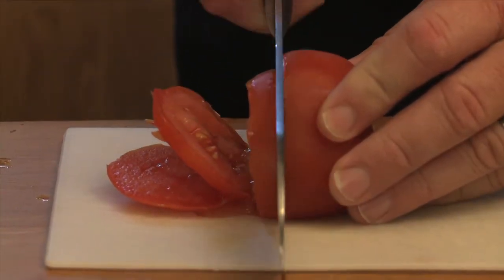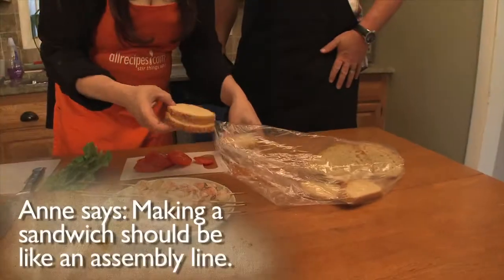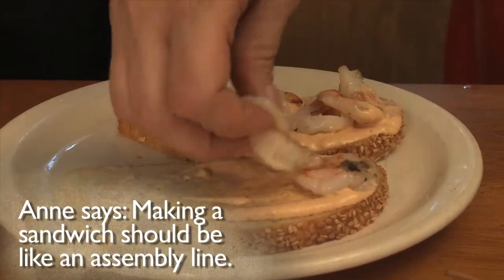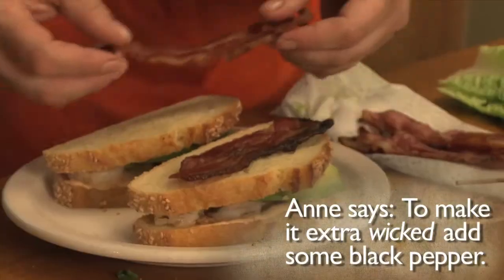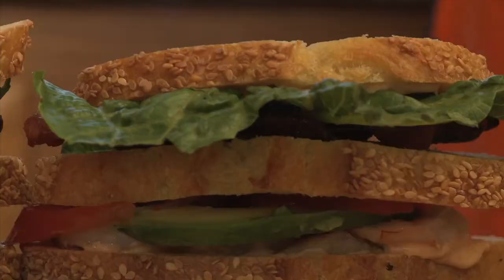Just slice some tomatoes and avocado, and slice the grilled shrimp in half as well. Now it's time to start the assembly line. Spread some of the chipotle mayo on the toasted bread, adding some shrimp and avocado. After adding another slice of bread, add the bacon, lettuce, and tomatoes, and top it off with the final slice of bread.